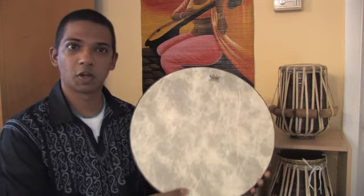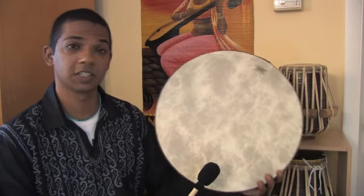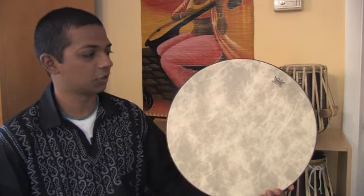This particular one is made by Remo, and it's very simple. It's just a round frame with a skin stretched over it. In this case, it's a synthetic head, and it's weatherproof and water-resistant, so we don't have to worry about tuning issues.